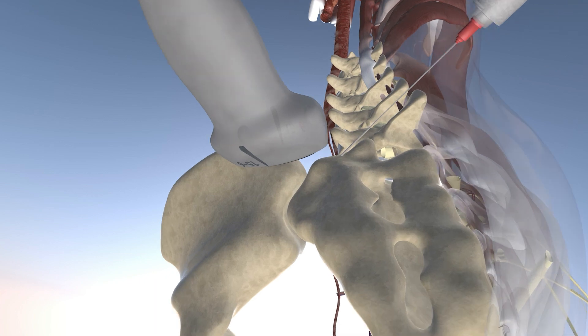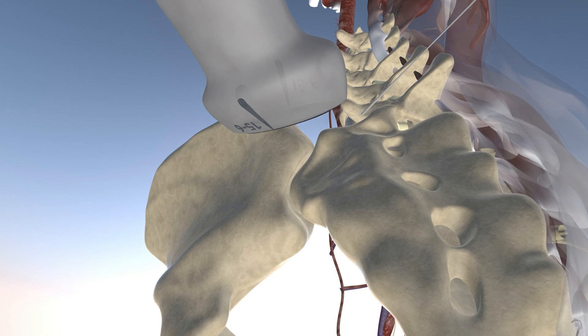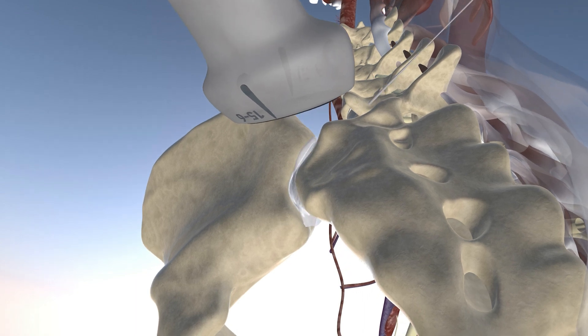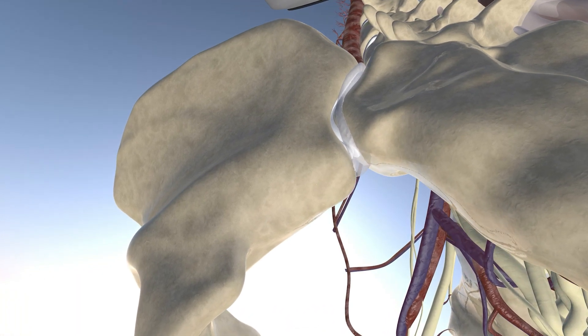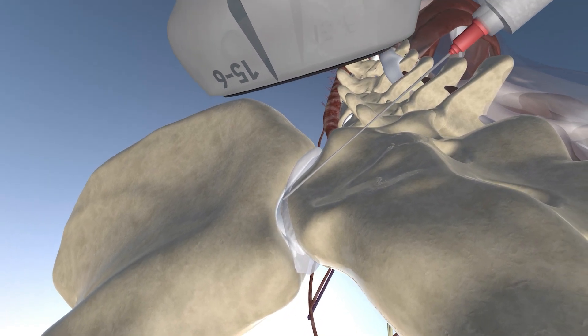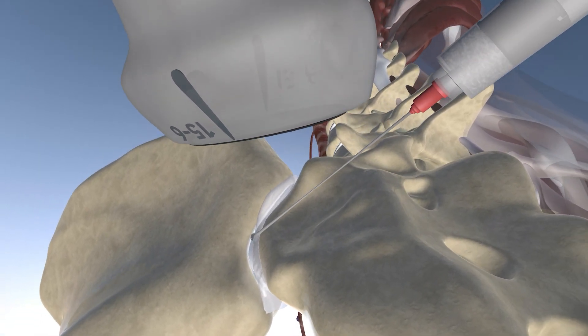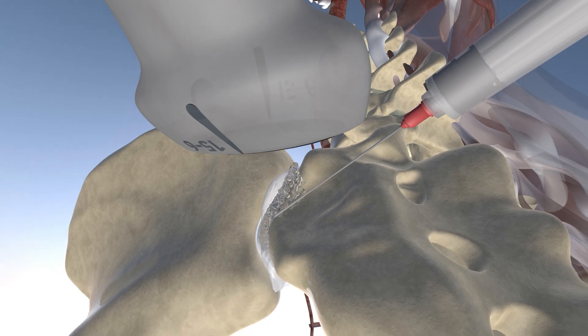Here we are showing the orientation of the probe and the needle during this procedure, where the probe is in an axial oblique plane. This is an in-plane approach going from medial to lateral, essentially going into the sacroiliac joint. This entry point is lateral to the posterior sacral foramina. Here you can see the injectate going into and around the sacroiliac joint.